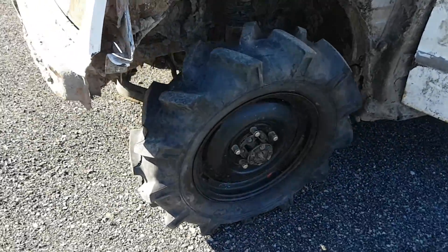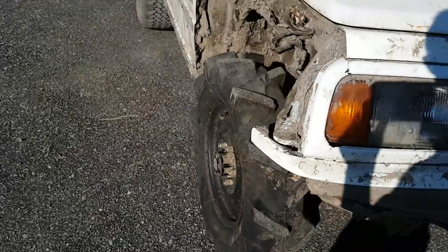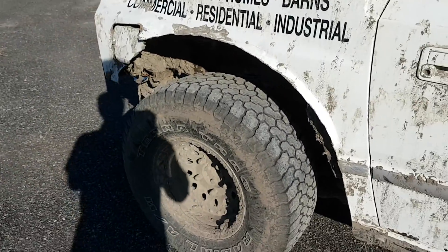We also got the two-inch lift and the new tires on it. So all in all, pretty good if you ask me. I also gotta do two inches on the back and the two tires over there, but that's for tomorrow.